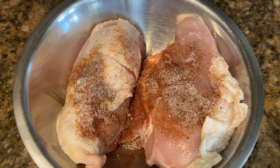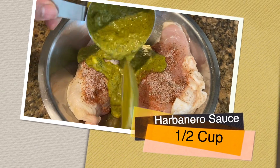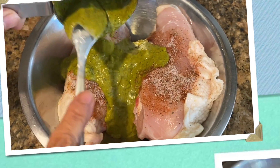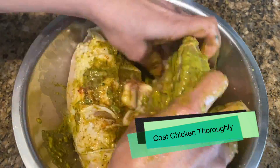Pour half a cup of the habanero marinade over the chicken, mix thoroughly, cover, and refrigerate for two hours or up to overnight.